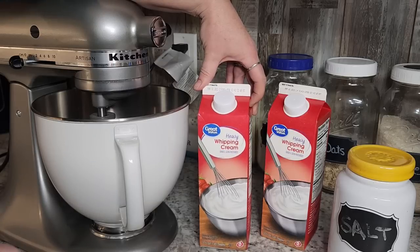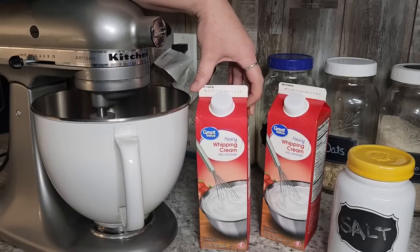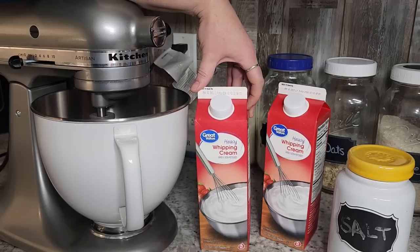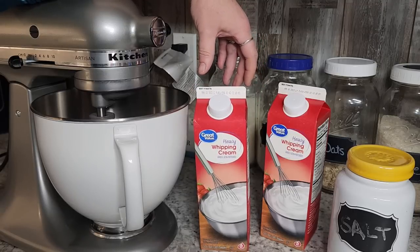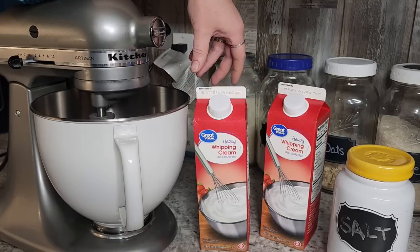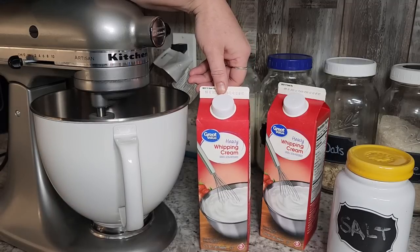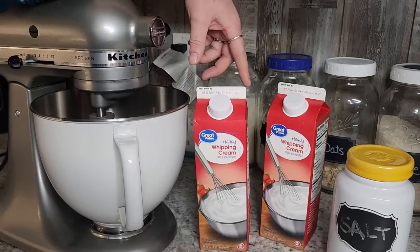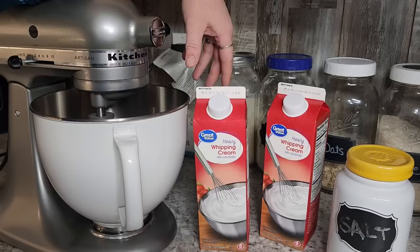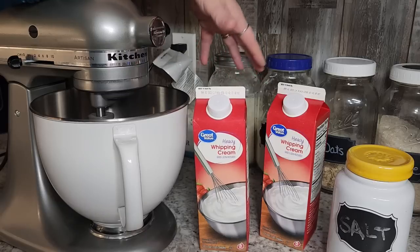This is also going to give you buttermilk. The leftover liquid is buttermilk, so you can save that for your biscuits and cooking and all kinds of great stuff. Buttermilk is wonderful to have. I don't normally buy buttermilk because I don't use it enough, but if I have it on hand I'm going to use it in my biscuits and baking. This one quart of heavy whipping cream is currently $4.98 in our area, so it's only 50 cents more and I get the buttermilk — not a bad trade-off.